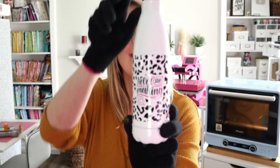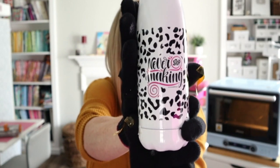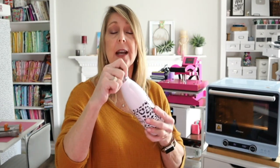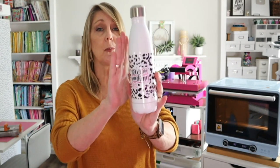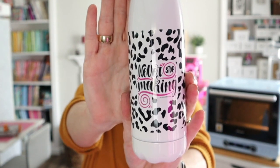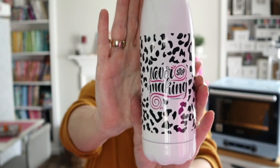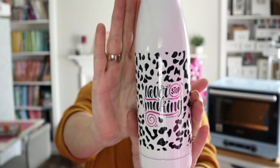It turned out so cute! Here's our finished tumbler — you can see it's two-sided. It turned out so cute. This would make the perfect gift for Mother's Day, it would be great to send with kids on a field trip or for picnics. It does have a lid that screws into place so it's drip-proof and seals up really nicely — great for a backpack or bag. I use the Sawgrass SG500. I love how black the blacks are, how vibrant the colors are.